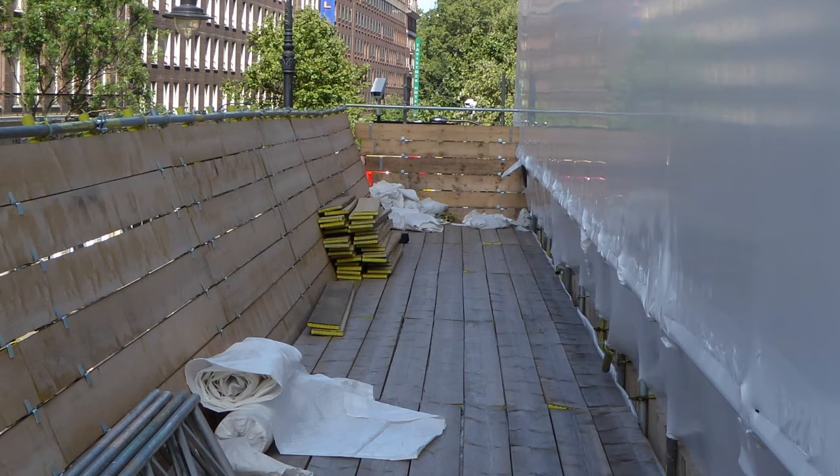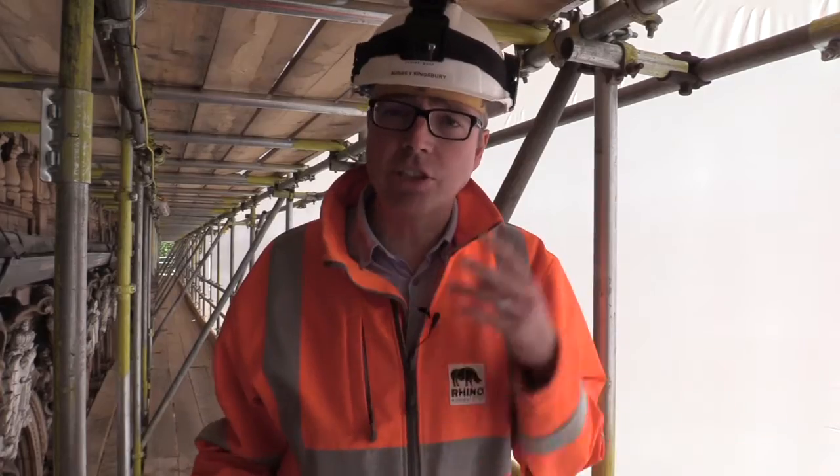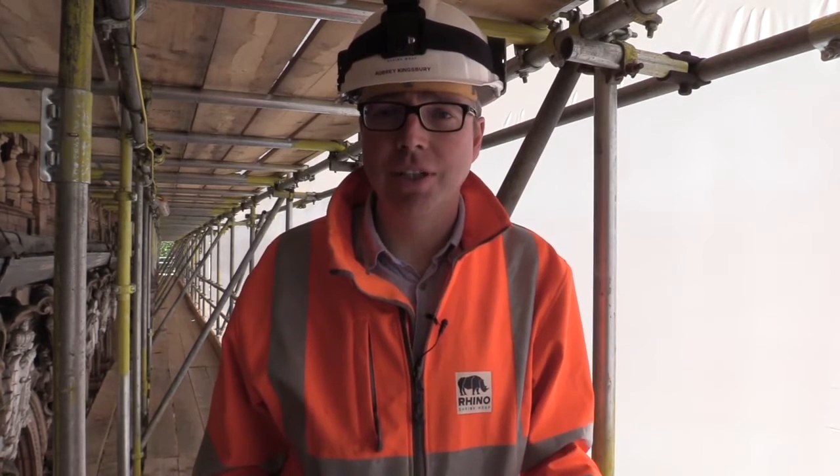Traditional sheeting, which is just put on lift by lift around the scaffolding in around two to three metre drops or wide strips, no matter how well you fit it, there's going to be a lot more gaps for the blast residue to escape from. The sheeting is probably going to have to be up for around twelve months, and over that time it's going to get a huge amount of battering from wind and rain. Shrink wrap sheeting fits very tightly, doesn't tend to flap or stretch, so the sheeting will maintain its integrity for the full life of the project.